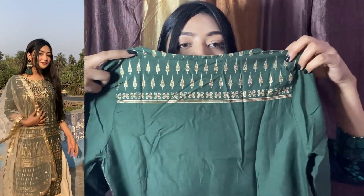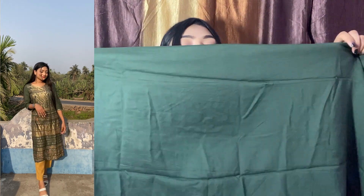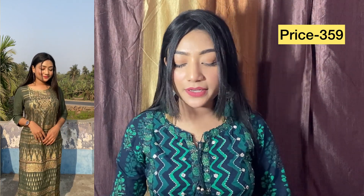Like the red one, I haven't done anything to it — it's just like that, please don't mind. It's plain and the price is ₹359. You can style it in different ways. It's a bottle green color, which is very good. Yeah, that's it — this was today's video.